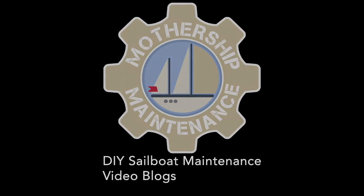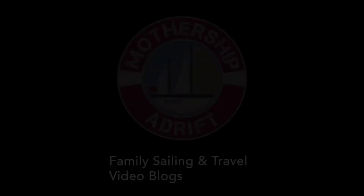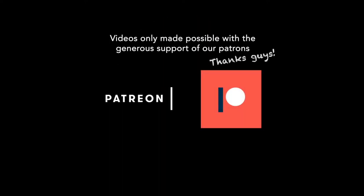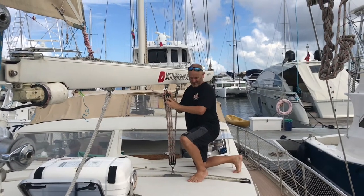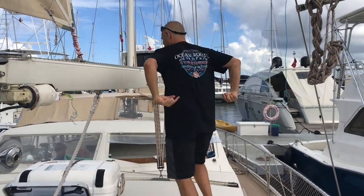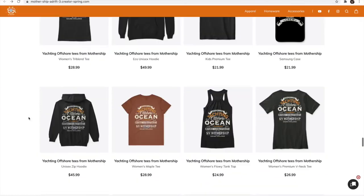Thanks for watching, and a special thank you to our patrons who keep us going through good times and bad. If you found this blog useful and you're the type of person who likes to return a favor, you can buy me a beer or buy one of our crew shirts by following the links to our merch store.